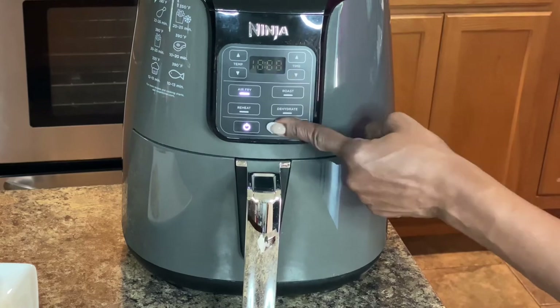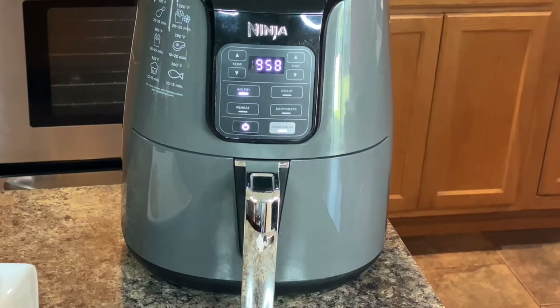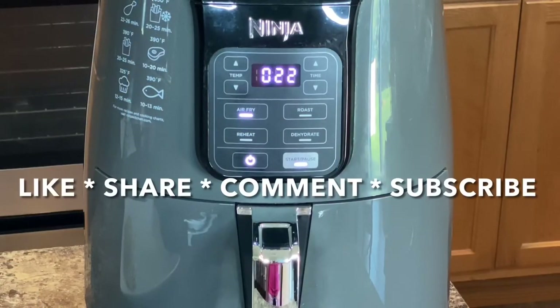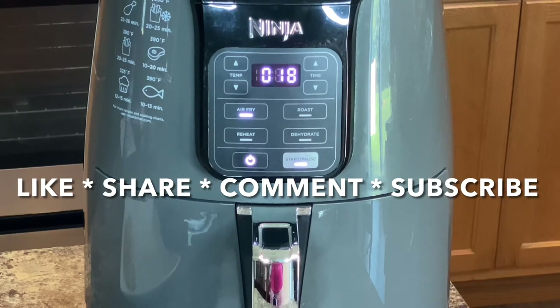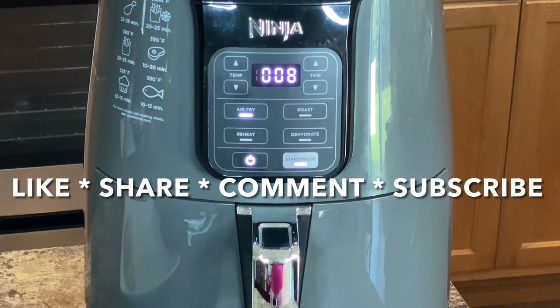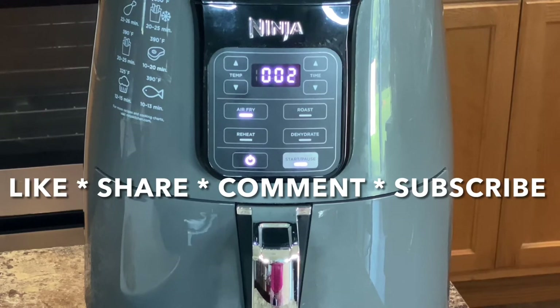Meanwhile I'm making my mashed potatoes and my corn. Don't forget to like the video and share it with your friends and family — we're almost to our next milestone of 5,000 subscribers, we can do it ladies and gentlemen! Don't forget to leave your comments or a question below; I will definitely respond within 24 hours. And I do want to thank you for watching the video today.